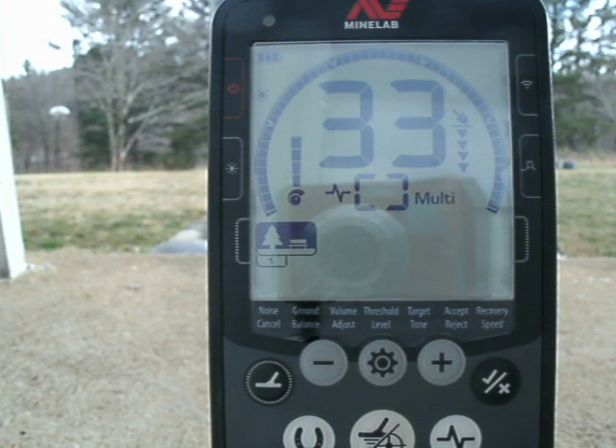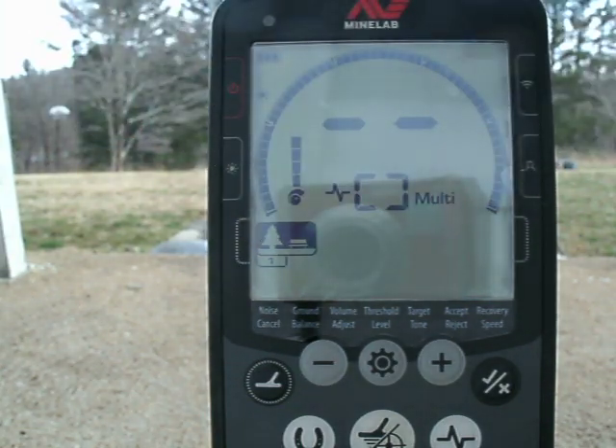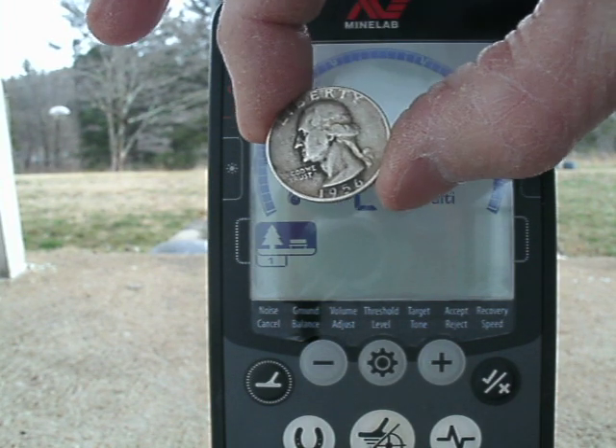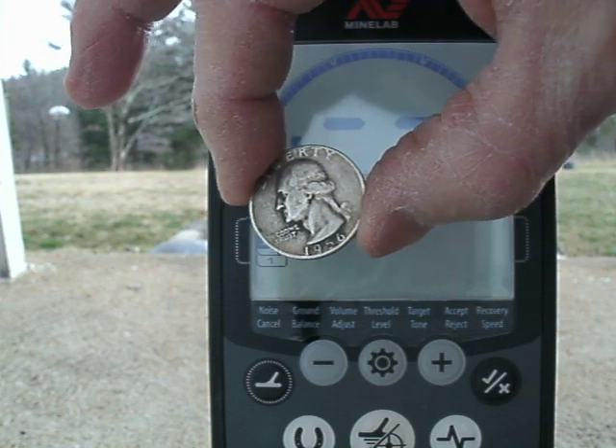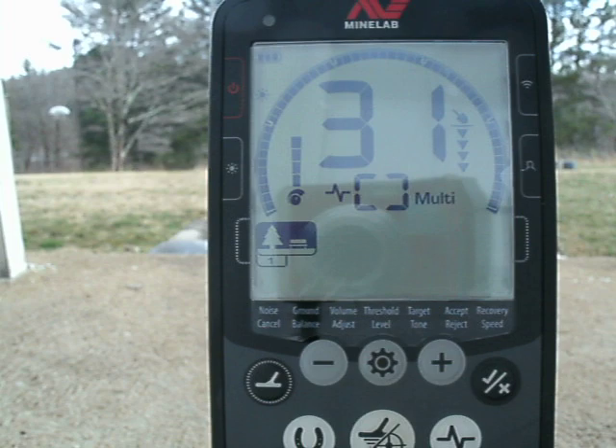I don't have any silver halves so I can't test that. Going forward, a regular quarter reads 29. Now notice what happens here — the silver quarter reads 31.